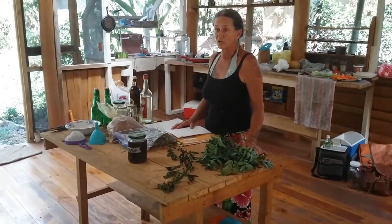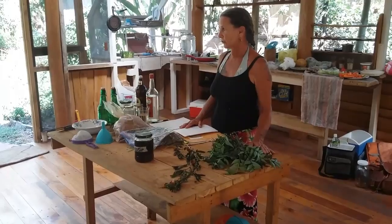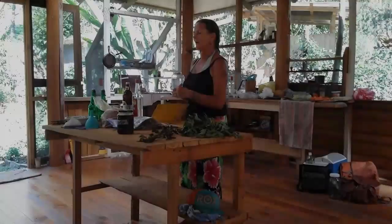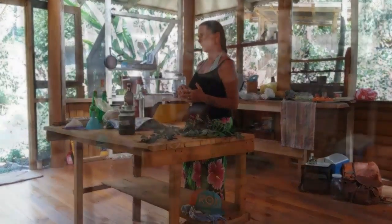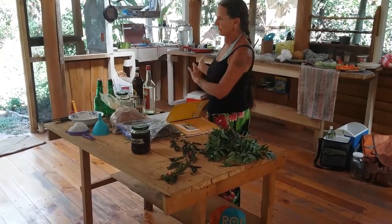Most of you are here because you want to make pictures and you do have ideas about what it is. There are different solvents and they are different. It is a tincture. What is an extract? For starters, it's not an herbology class. That's a really different thing.